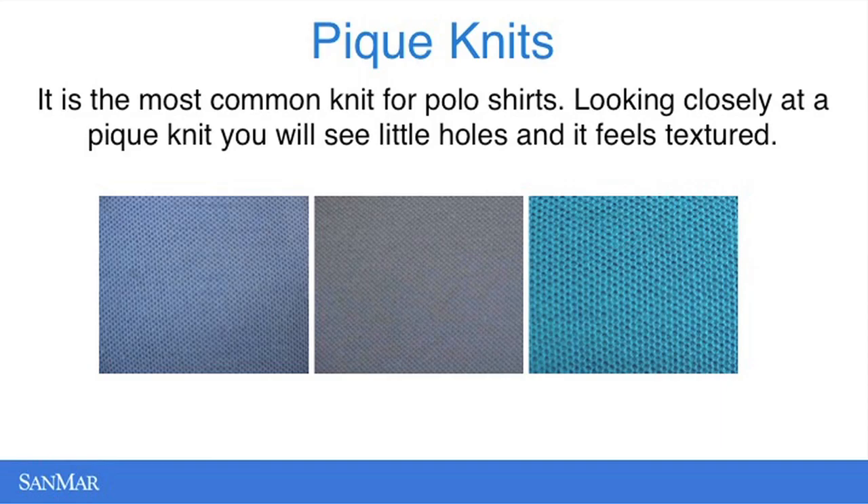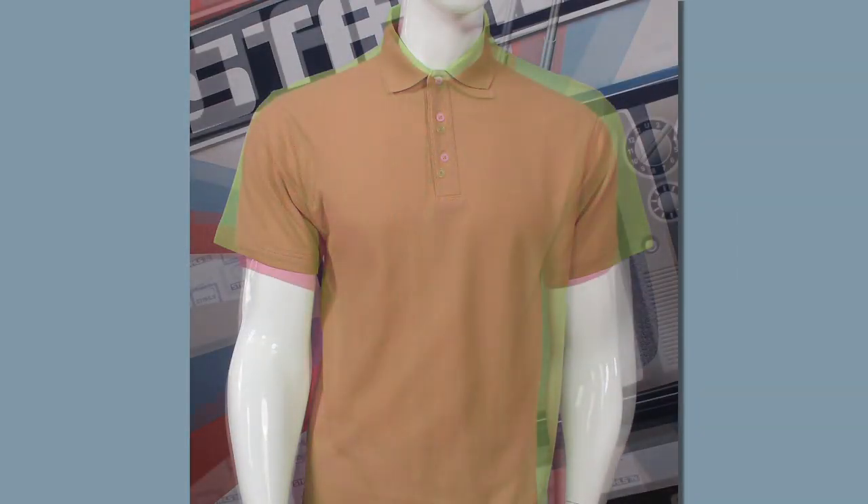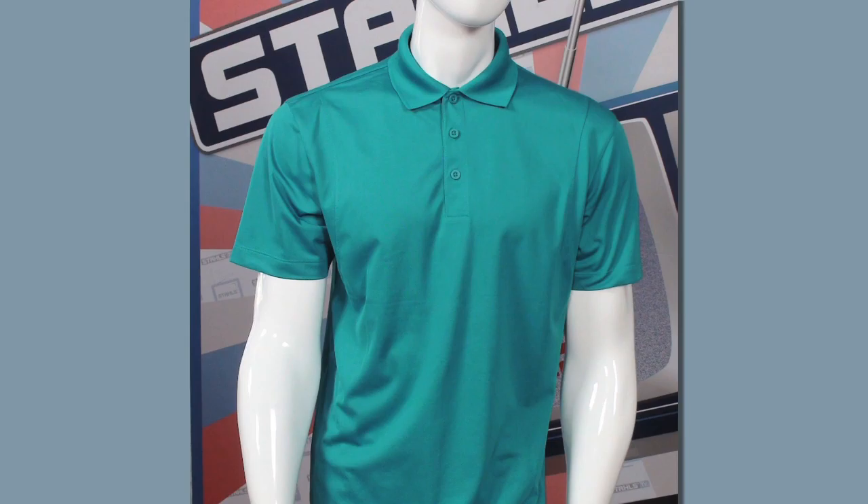Piqué can actually be across all different types of platforms when it comes to threads. Here we have a 100% piqué knit shirt. This one is a 65-35 cotton poly piqué knit. And then here is a 100% polyester piqué knit.